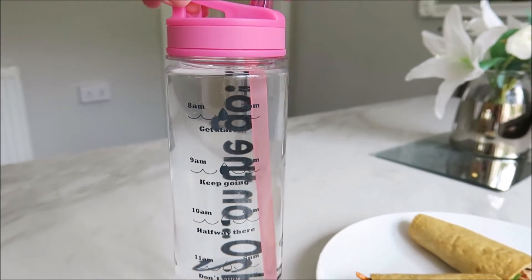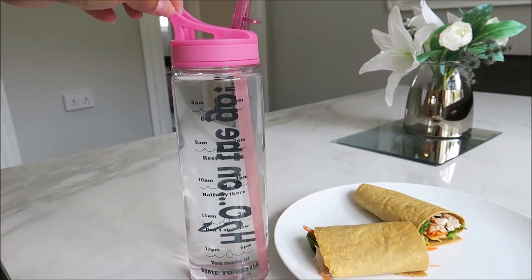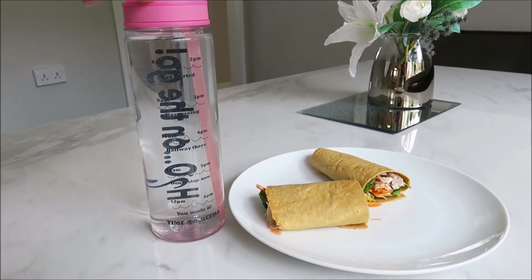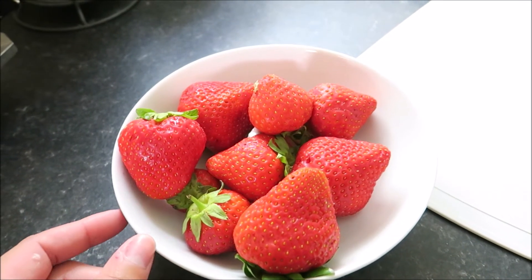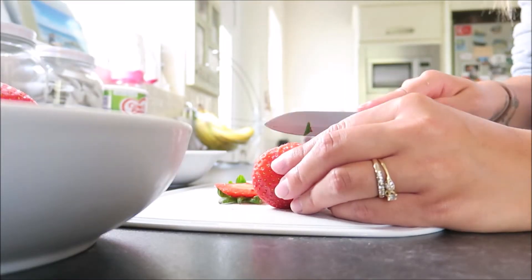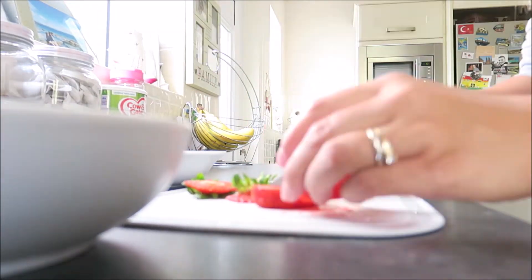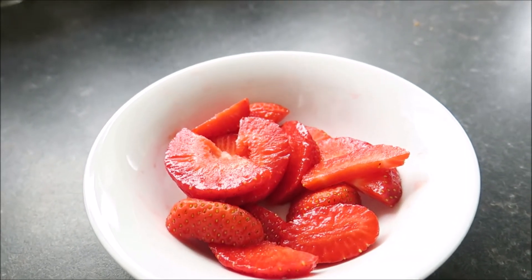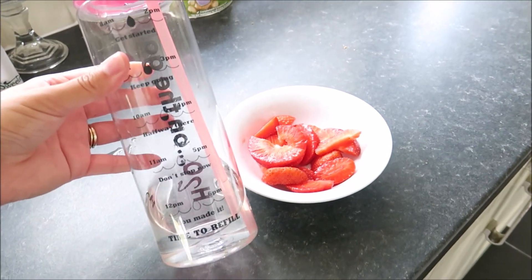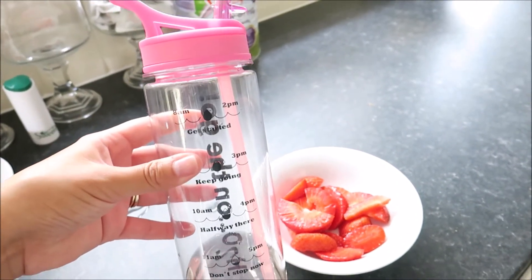It's half past 12 and my water bottle is still full to the top — told you I'm rubbish at drinking water! I need to drink a lot more fluids. For my afternoon snack I always pick fruit, and today I'm going for some strawberries. I've almost finished one portion — I'm going to have the last little bit now, then refill it and try to follow the times on the bottle to keep me on track.